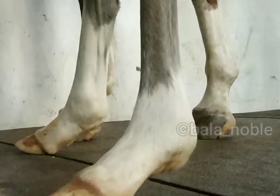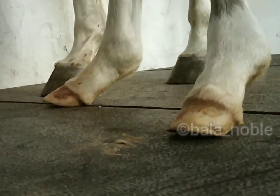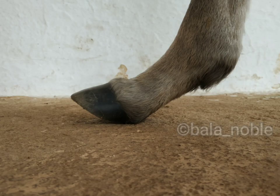It is commonly seen in premature or dysmature foals and the hind limbs are most commonly affected. Because of the hyperextension of the tendons, the toe is raised and the foal will bear weight on the fetlock or sometimes the pastern. In this condition, we have to give caudal extension.